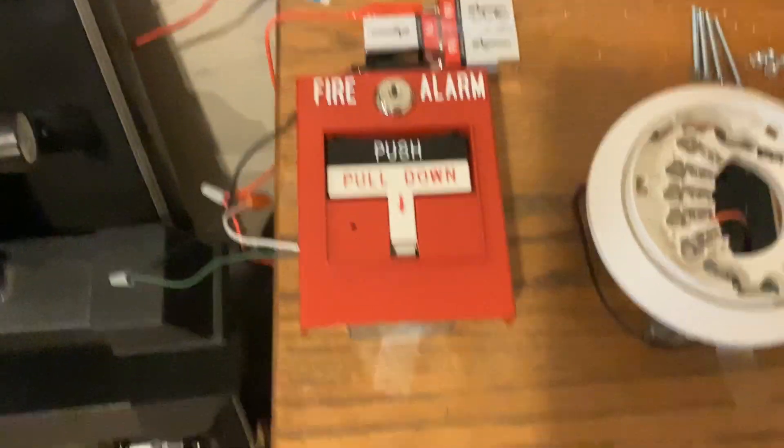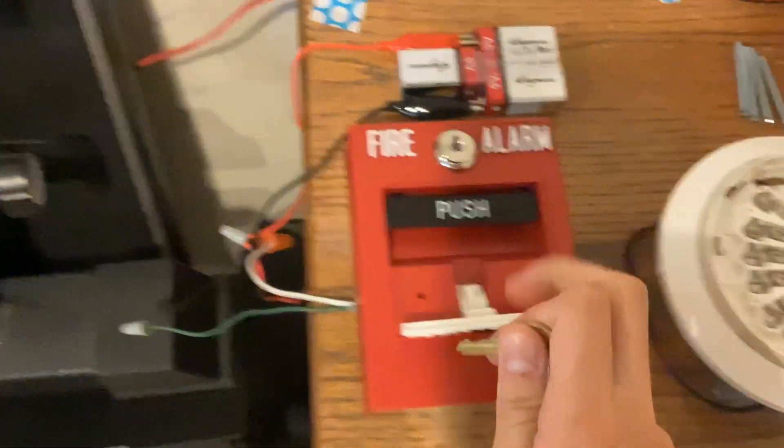I'll just get my keys on here. Without further ado, let's pull the alarm.